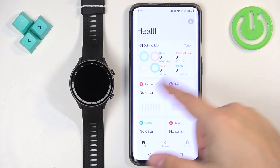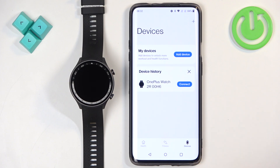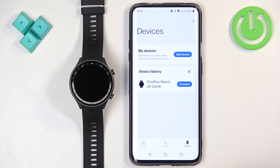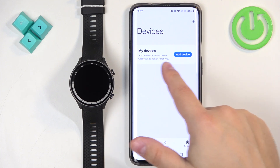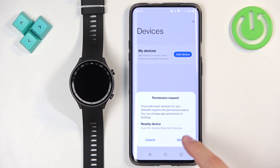Agree to the terms and you should see the health page of the app. Now tap on Devices. You can see the watch already connected — I'm going to remove it and tap on Add Device, then tap Allow and allow the required permissions.